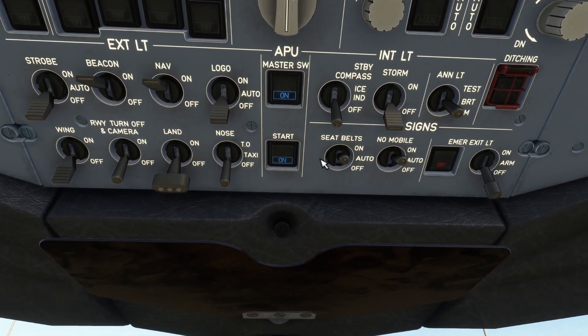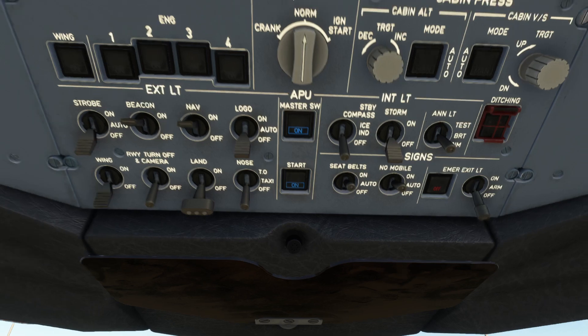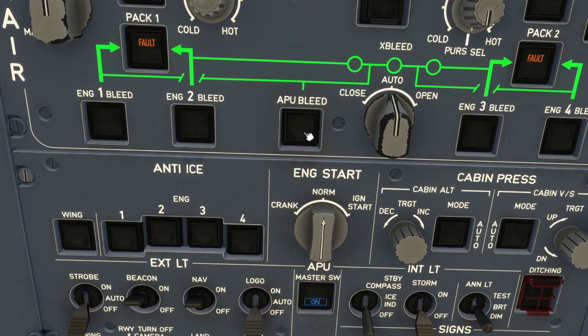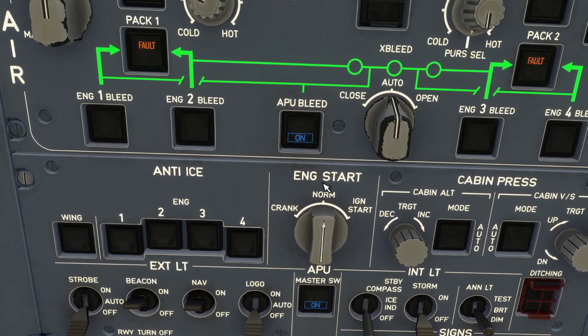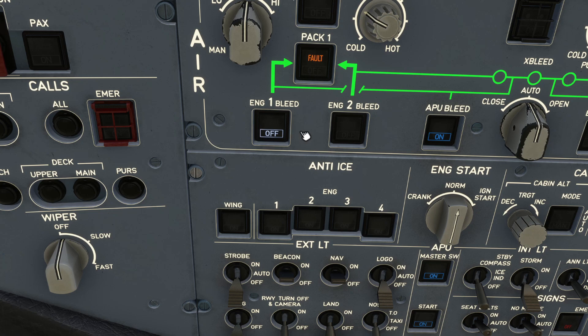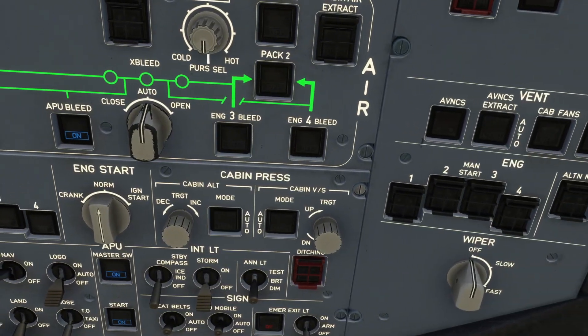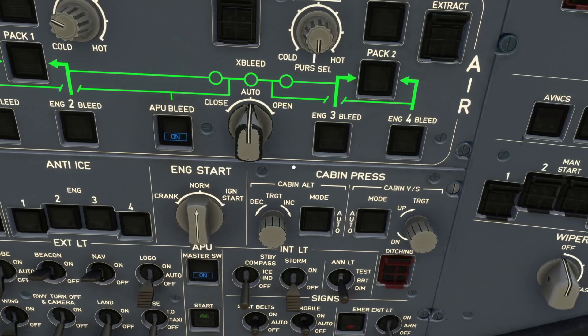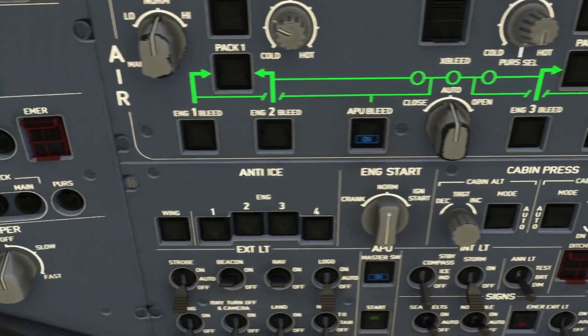Once your APU start switch changes to available, you then want to turn on your APU bleed — you would click this switch here. If your engine bleeds say off like this, you want to make sure that these are all switched on. They should just be blacked out, and there's four of these: engine bleed one, engine bleed two, three, and four. Make sure that they are all blacked out.